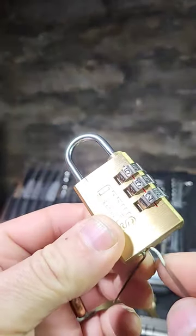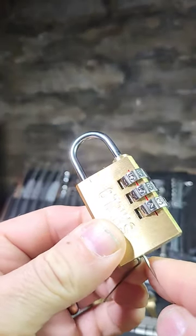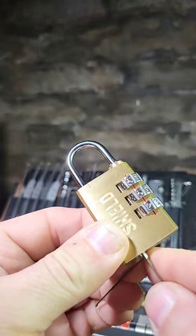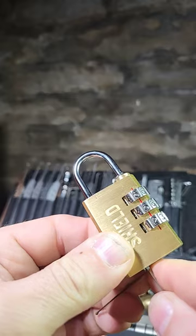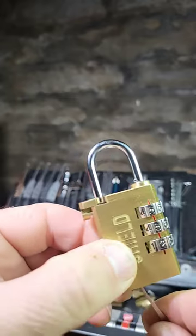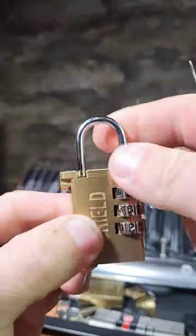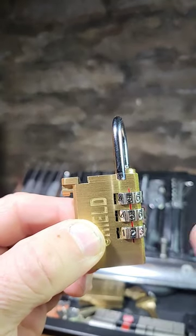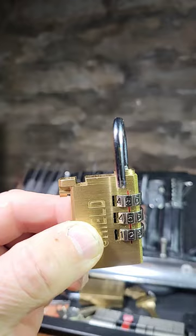When you open that lock — let's just get that open — it does something really quite cool. Just got to pick this, it's just a small four pin. How cool is that? It allows the shackle to swing out to the side rather than having to lift up when you spin the wheels.